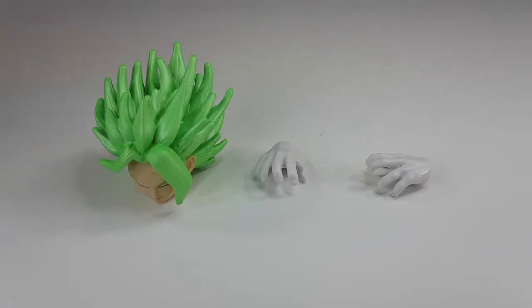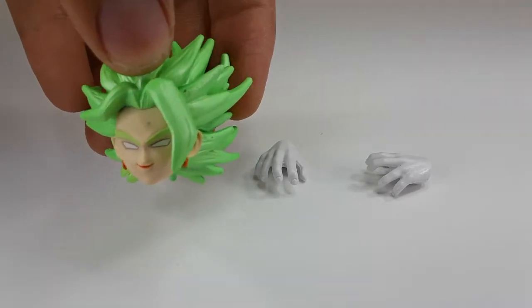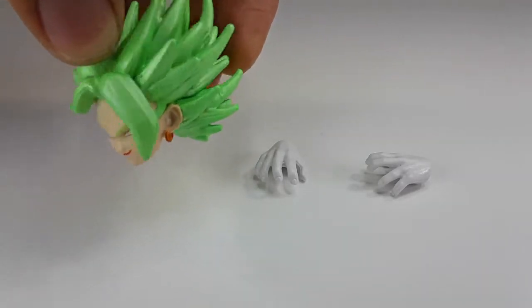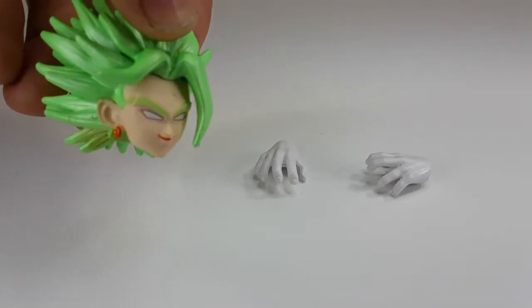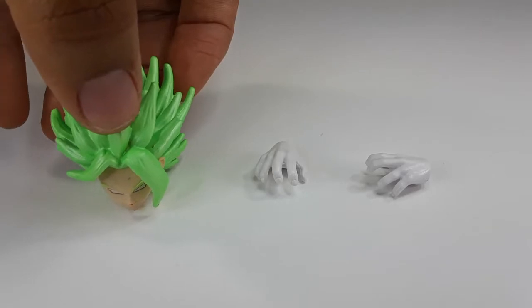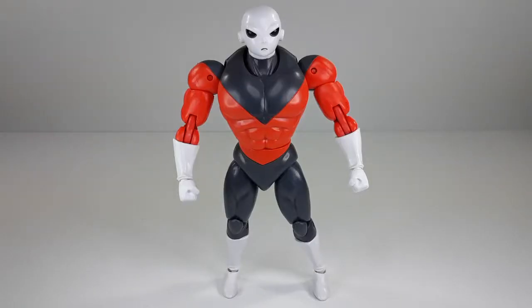He came with those two hands right there and that face for the Kale figure — the build-a-figure piece. Check her out, she looks very good, doesn't she? I can't wait to have her complete so I can build her myself — the first girl from the Dragon Ball series right there.